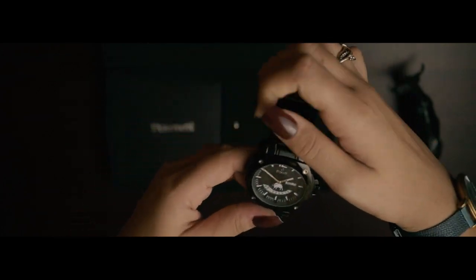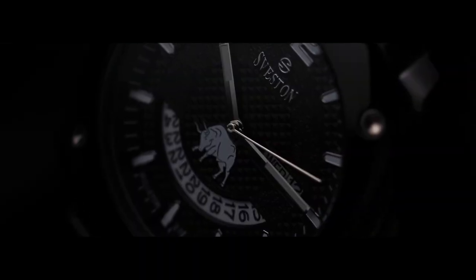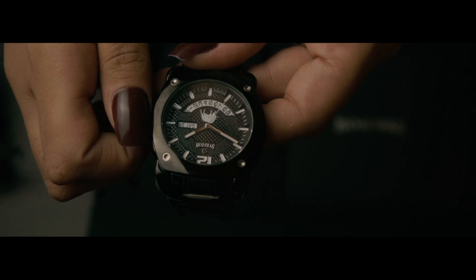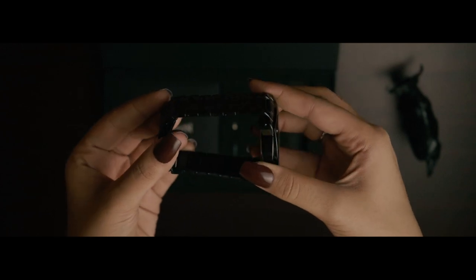Picture this: an elegant heavy wristwatch with a black dial and black chain, wrapped around the wrist of a tall man in a formal black shirt, sleeves folded a few inches above the wrist, revealing the exquisite timepiece he's wearing. This black timepiece is something that is not only a trendsetter but also a social magnet.